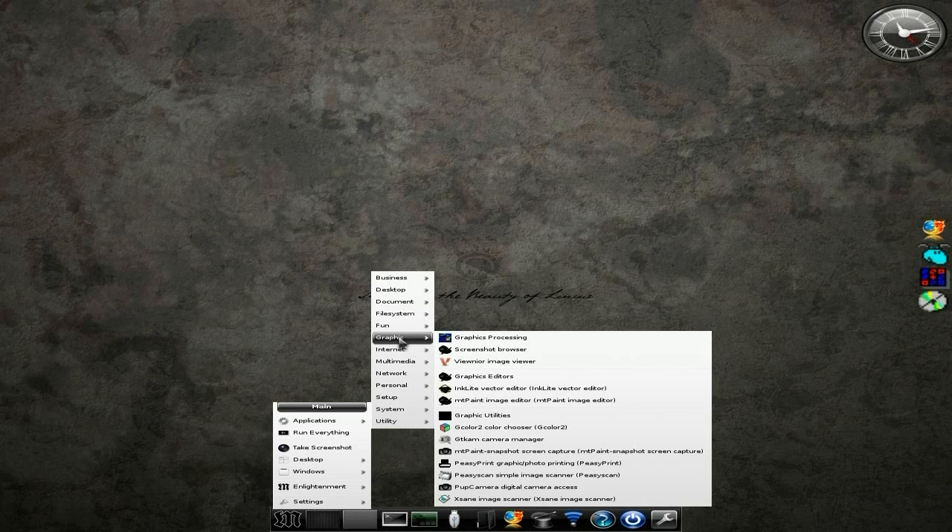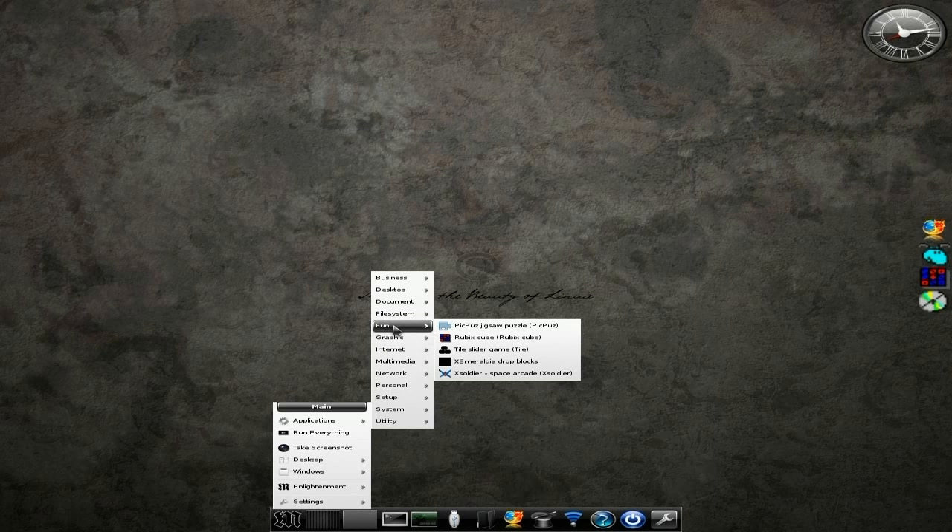Under graphics: Screenshot browser, ViewNoir is here, Graphics Editor is here — so we've got Intellipoint and MT Paint. You can get GIMP as well, by the way, before I forget to tell you. PZEScan is there for your scanner, but you can just set that all up at your leisure.